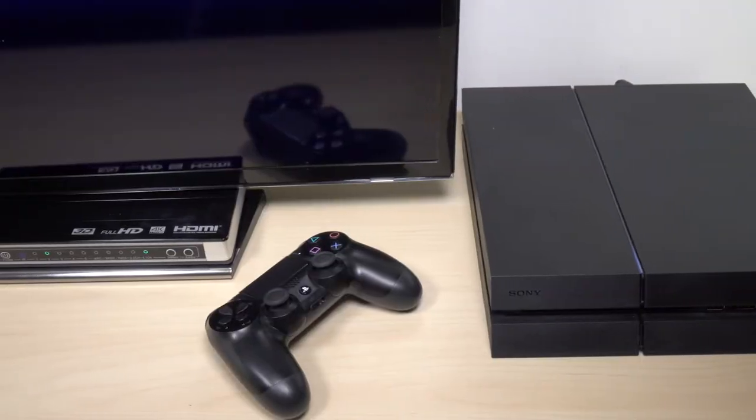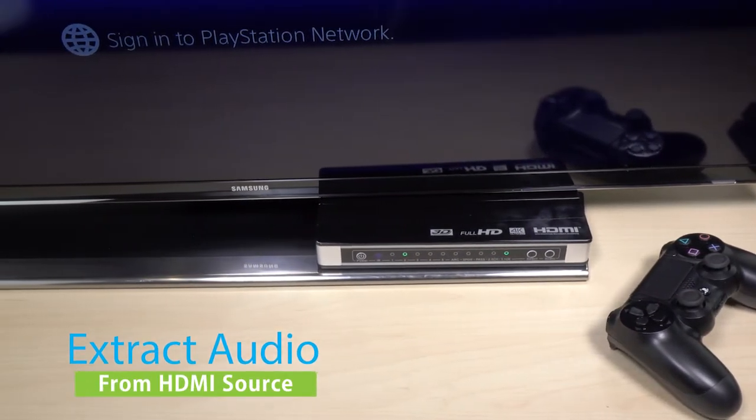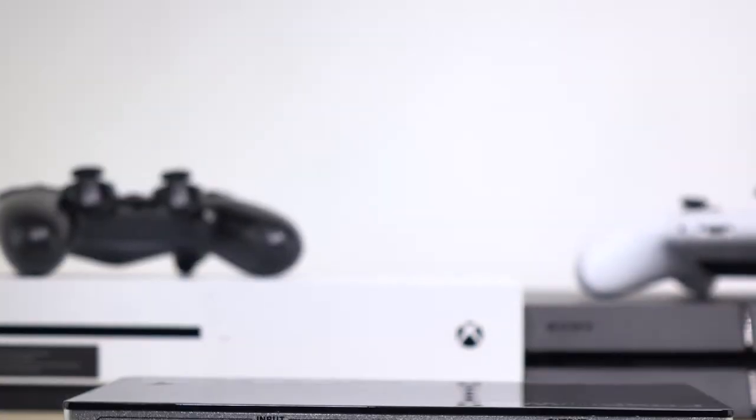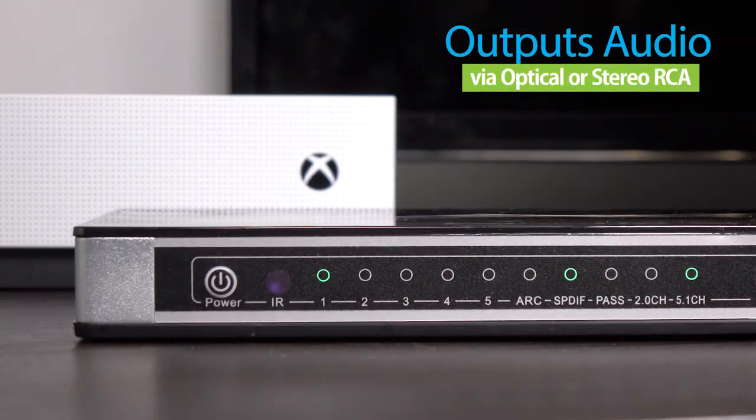Hey, this is Austin with Fosspower and I'm here today to introduce to you the 5x1 4K HDMI switch and audio extractor. The main advantage of this switch is that it allows you to extract the audio from your HDMI source and it outputs it to an optical or RCA stereo compatible receiver or soundbar.